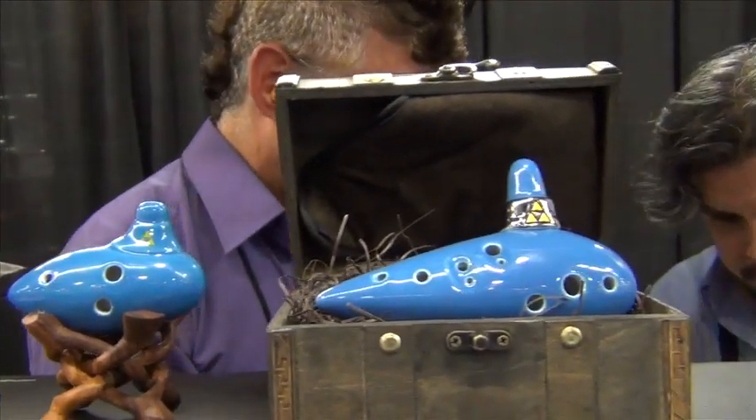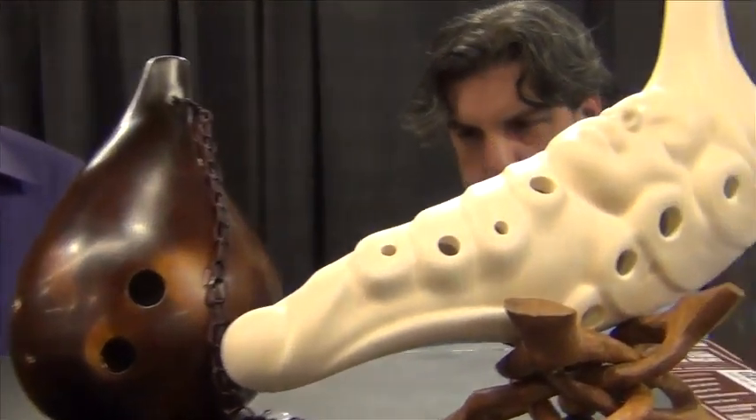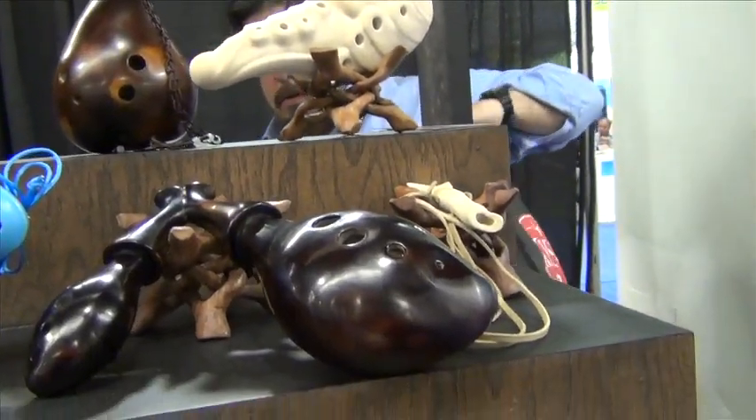These ocarinas, however, are not typical, and the support materials that Songbird offers the ocarina player is above and beyond anything one would expect or even think was possible.